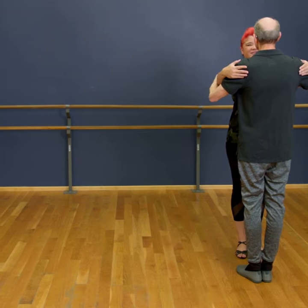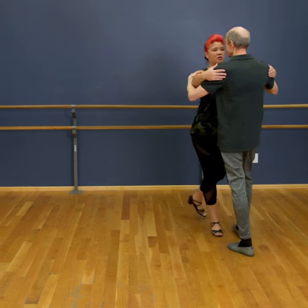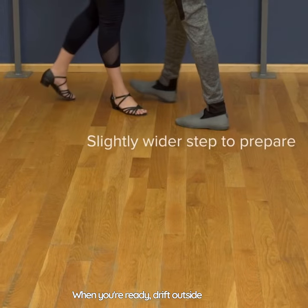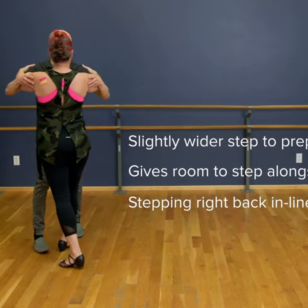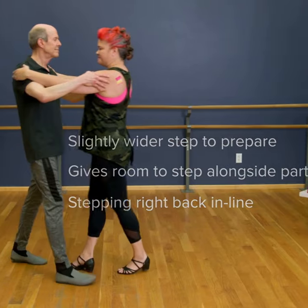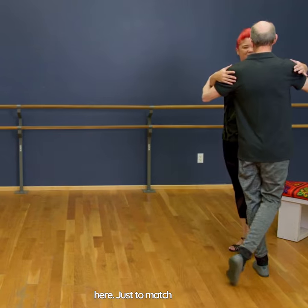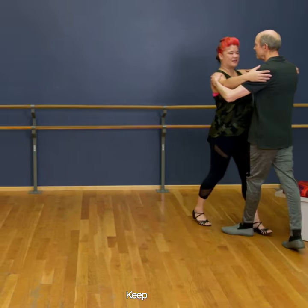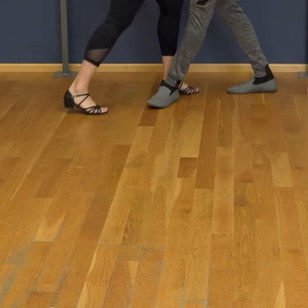You'll be following along behind Arjun here. A little lapis to get us going, then we're just gonna walk. When you're ready, drift outside partner. We've got some slow steps coming up here just to match the music — keep walking. Here it comes again: slow, slow walking.